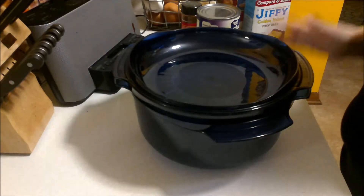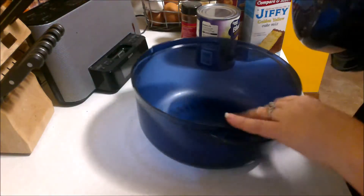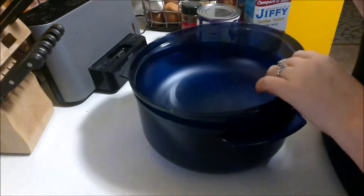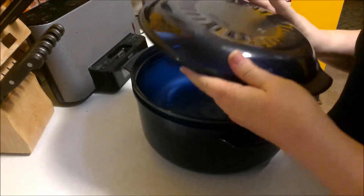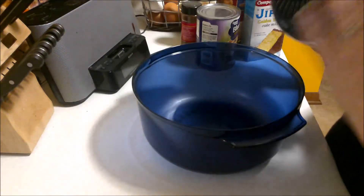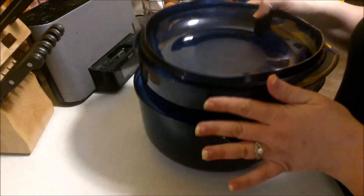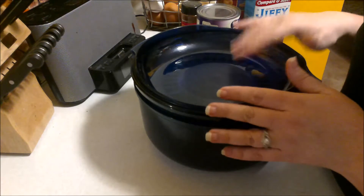Today I'm going to show you how to make a meal in the stack cooker using all the pieces — the three-quarters base, the one and three-quarters casserole dish, and the lid flipped upside down to hold food. I'm going to have mashed potatoes in the bottom, chicken cordon bleu roll-ups in the center, and a blueberry cobbler on top.